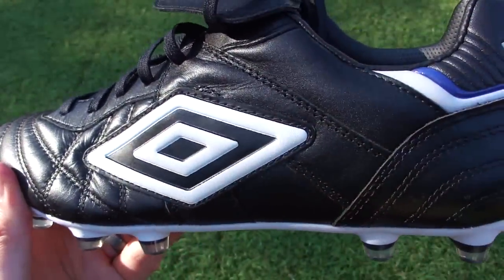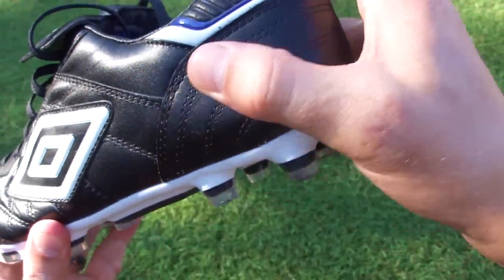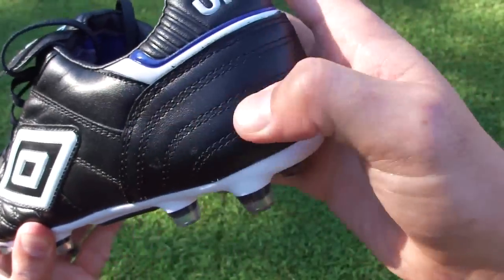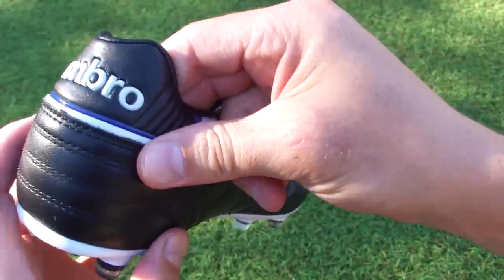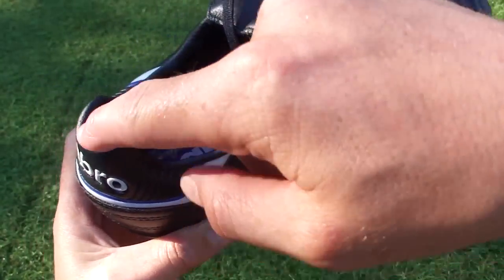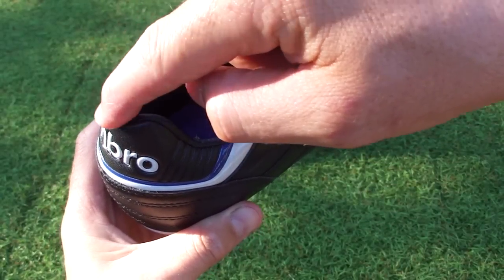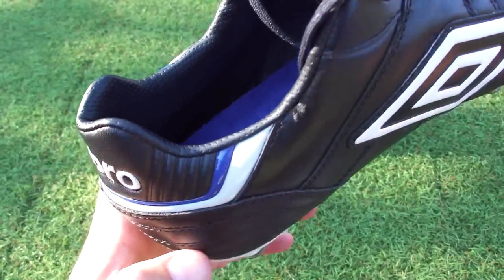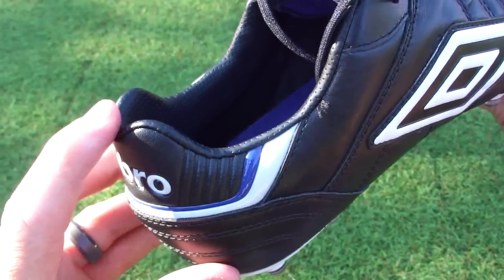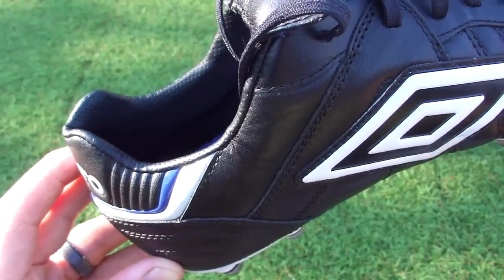The double diamond logo on the side emphasizes this is an Umbro release. There's a stitched heel counter to add some extra support — it's pretty rigid. Along the heel the cut itself is pretty standard, but they've dipped the Achilles region, which reduces the amount of pressure you feel in your Achilles. Personally I like that little bit of extra cut there so it doesn't put any pressure on.